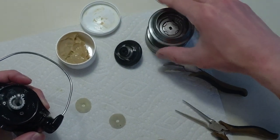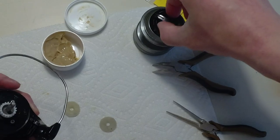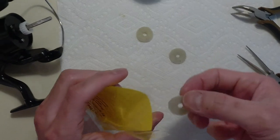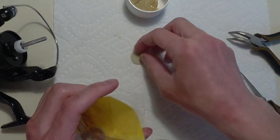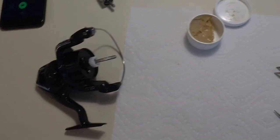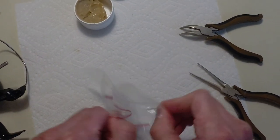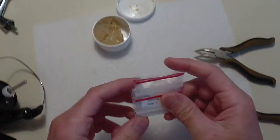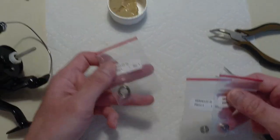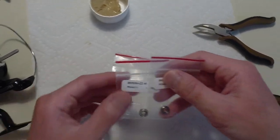That's really how simple it is to replace or even maintain the drag washers and re-grease them if needed. Place the cap back over and set that aside. I'll place the old felt drags into the carbon tex packaging and set them aside. Next, what I'm going to do is replace the inner side plate bearing with a metal bearing.